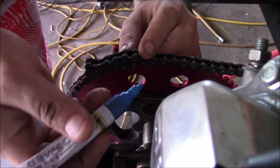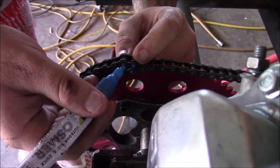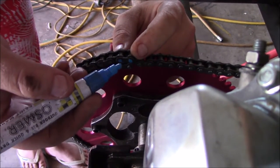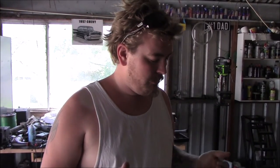Once I've identified the inner link where I want to cut, I mark that link and the one behind it on the waste side of the chain — so I know which two pins I have to grind down. I grind the pins down, then get a flat head in there and pop the side plate off the link, which exposes the right length for the master link.